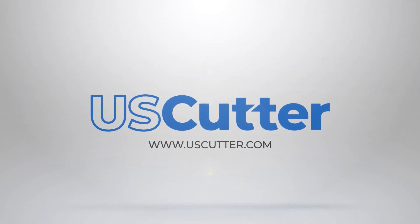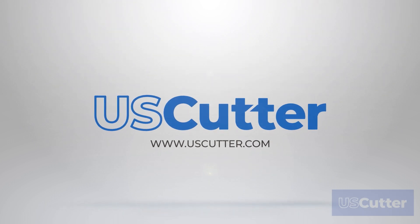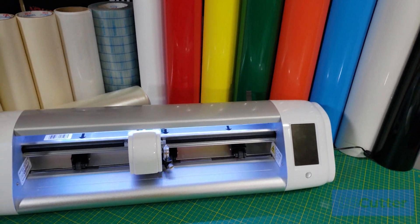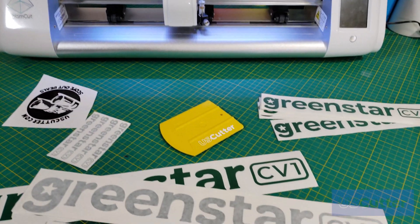Hello and welcome to another U.S. Cutter video. I'm Josh with U.S. Cutter and today we're going to be discussing the latest GreenStar CV1 outdoor adhesive vinyl, only available at U.S. Cutter.